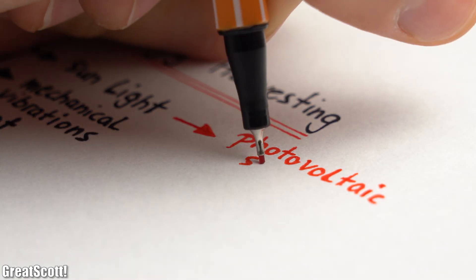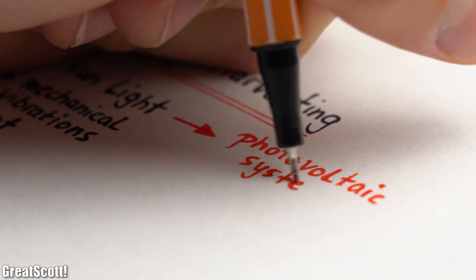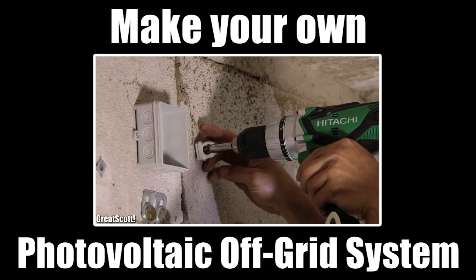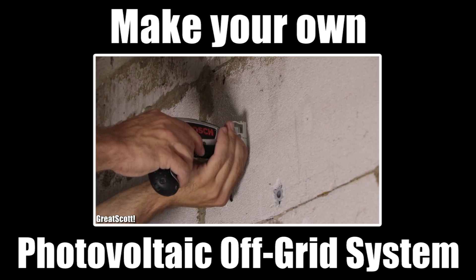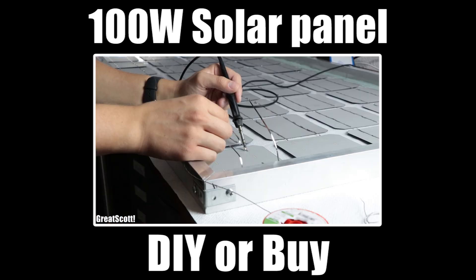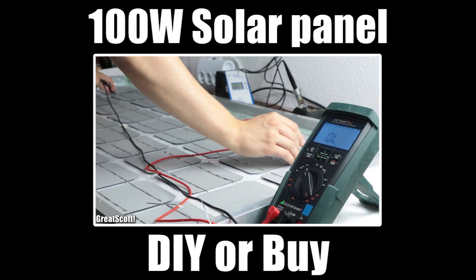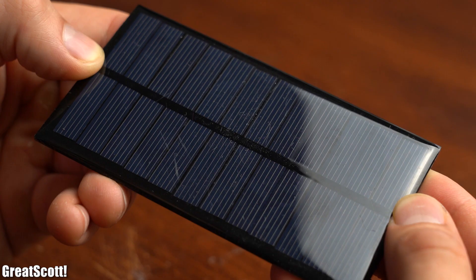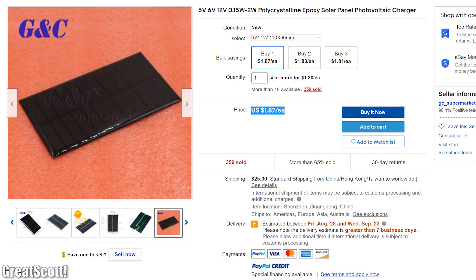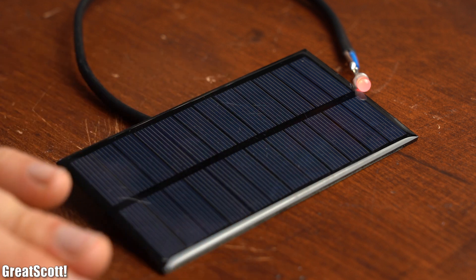Using sunlight to power electronics is certainly not crazy nowadays and is widely known as a photovoltaic system. I've made several videos on the topic, like building a photovoltaic off-grid system in my garage and creating my own solar panel, so I won't go into much detail here. Small solar panels are relatively cheap and can easily output more than enough power for our imaginary IoT circuit.